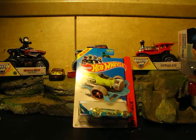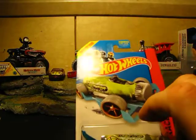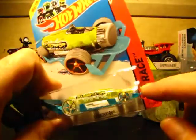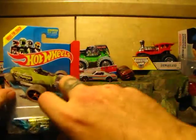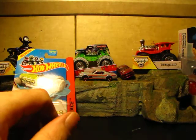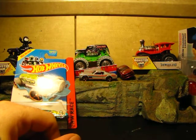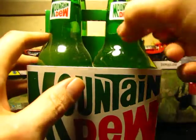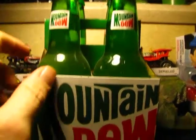Hey everyone, welcome to my 51st video. It's not as special as the last one, but this is still going to be a good video. I'm going to demonstrate the Carbonator — it says you can open bottles with this. I love Mountain Dew, and I found a four-pack of Mountain Dew bottles to do this presentation with. Look, they're not open — still sealed.